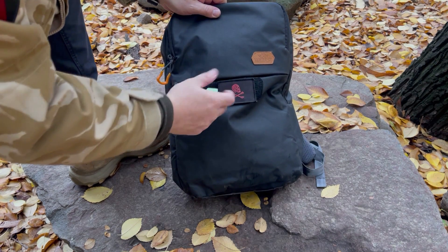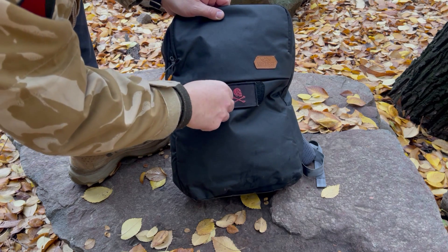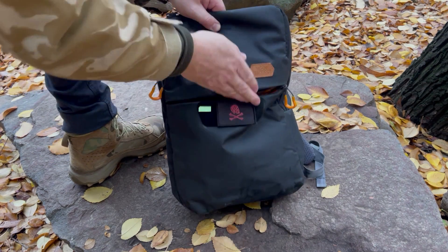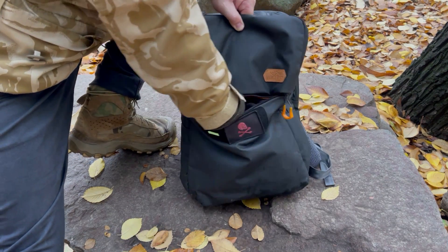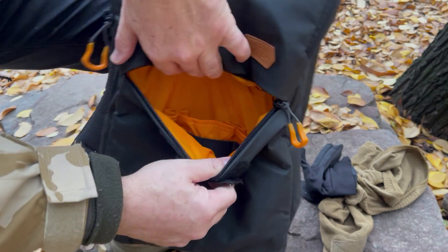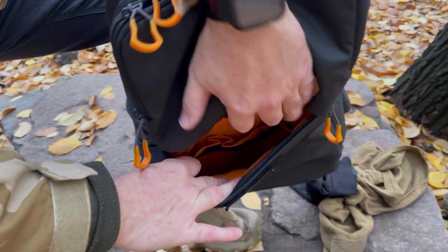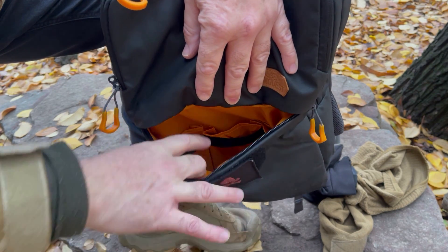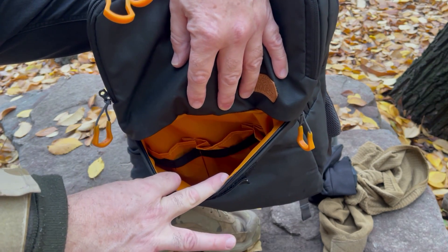Vamos a ver la parte frontal. Trae un espacio para parches morale — aquí pueden ver dos parches. El primer compartimento es bastante amplio. En su interior tiene tres separadores con cinta elástica que te permiten poner lo que se te imagine y un gran espacio de carga.